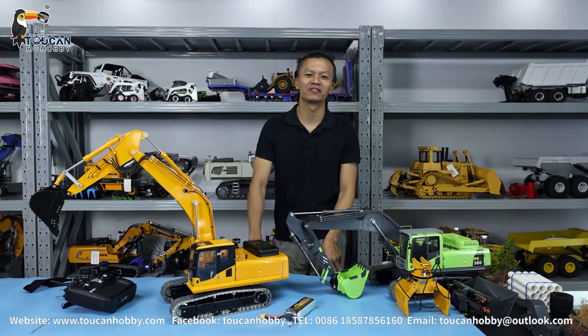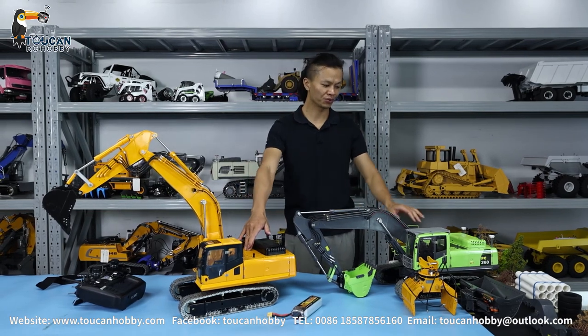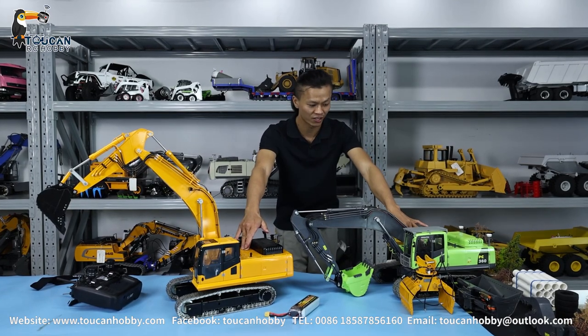Hello, good day. I'm Oliver from Touring Hobby. In front of me, I bring to you this GOMASO 1214 PC360 X-Valters.